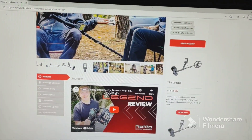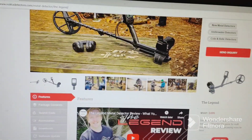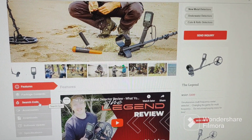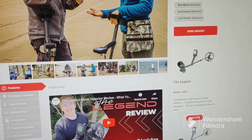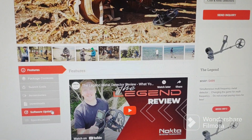All right, we're gonna run through this real quick — the Nokta Macro Legend update. So you go to their website, click on the Legend, and come down here to software update.